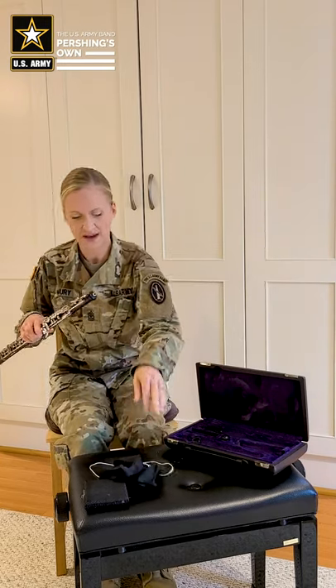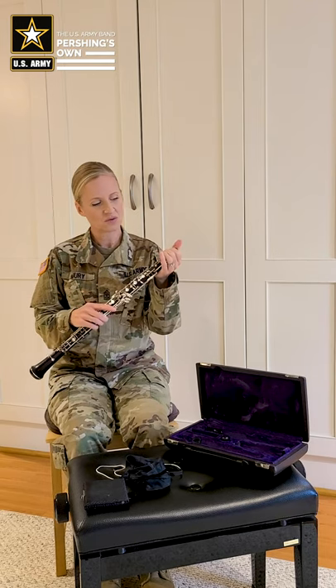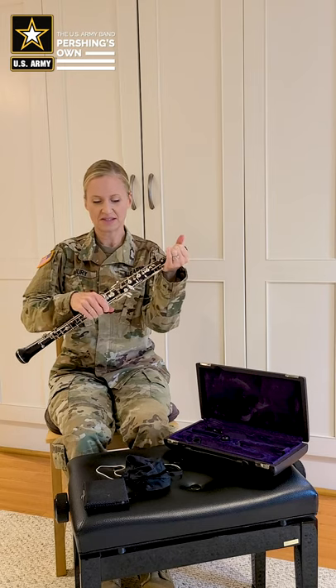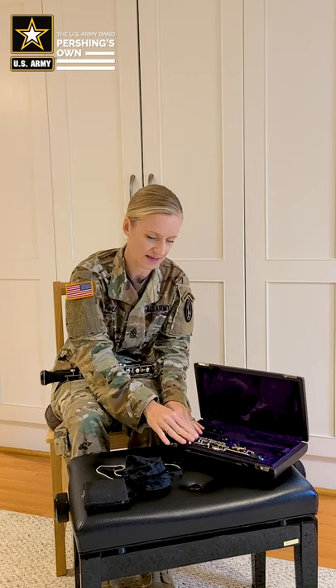Once we are done with that, we are ready to disassemble the instrument and put it away in its case. The first joint we take apart is the top joint. I like to grab the instrument towards the top where there are less keys, and I hold with a very gentle grip on the middle joint and just slowly twist the joints apart. We want to make sure we use our tenon cap cover to cover and protect the cork on the tenon, and then we place the joint back into the case.